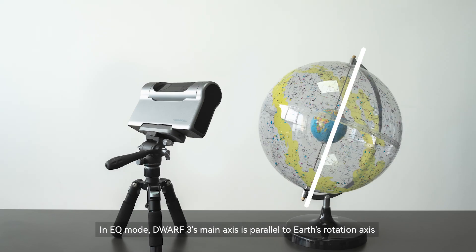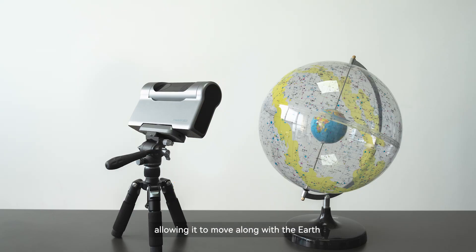In EQ mode, Dwarf 3's main axis is parallel to Earth's rotation axis, allowing it to move along with the Earth.